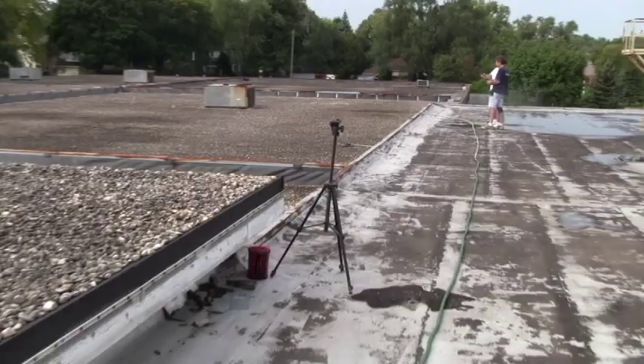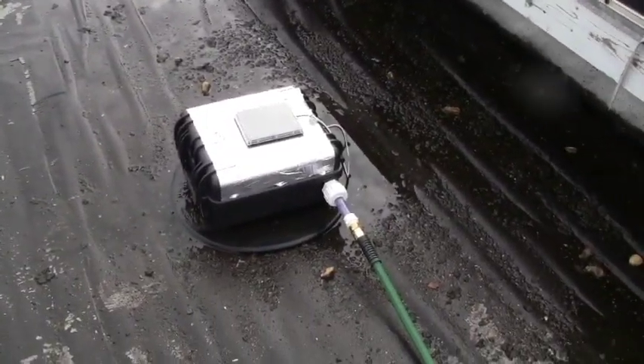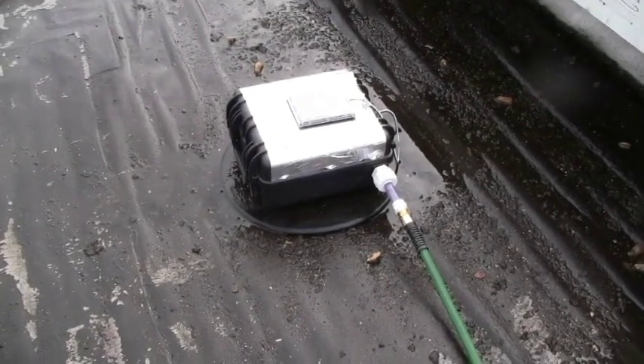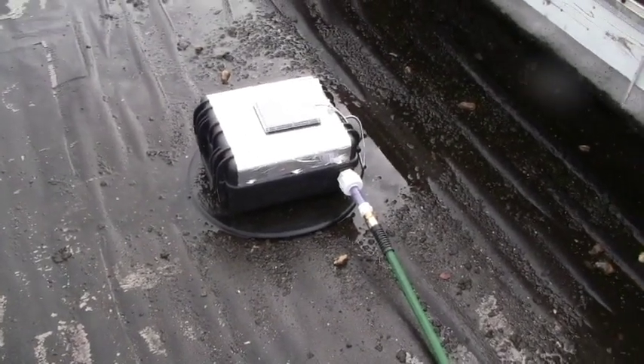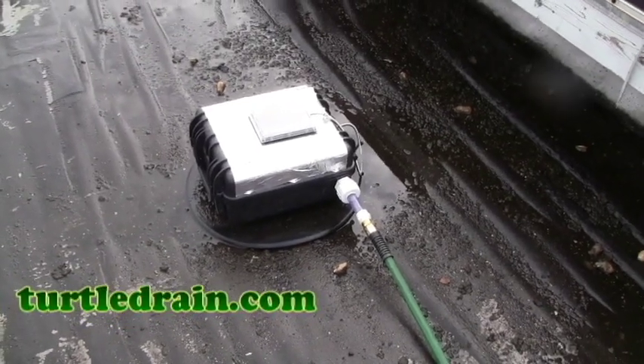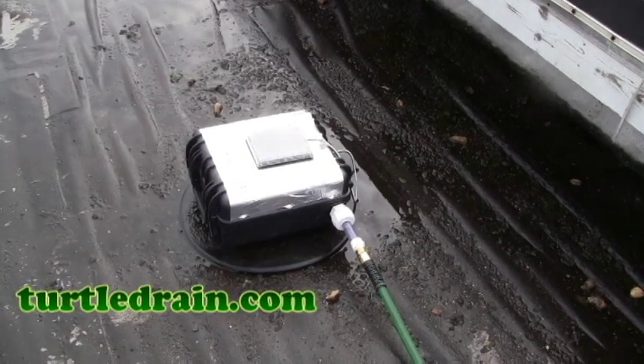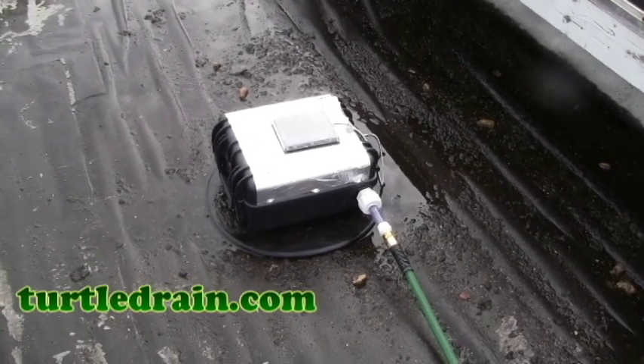And all water — most importantly — is down to under 1/8 of an inch. You can see from this view right here how low that water was actually removed. Thanks for watching the video. We have more information on our website at www.turtledrain.com. Please check out the SolarCat. Thank you for watching. Have a good day.